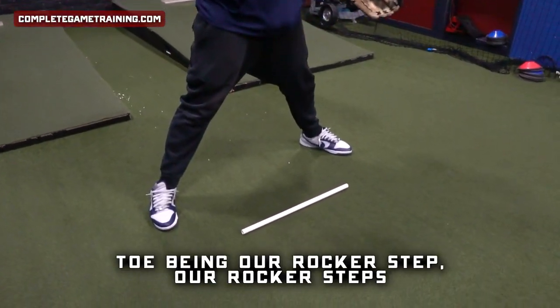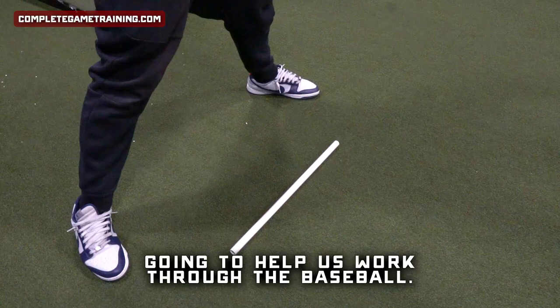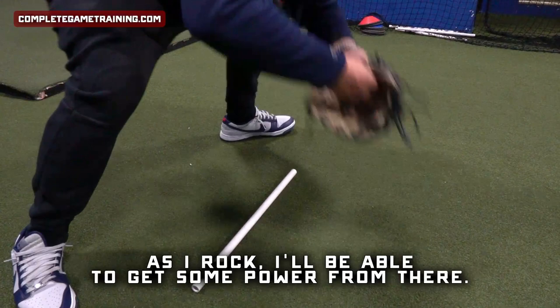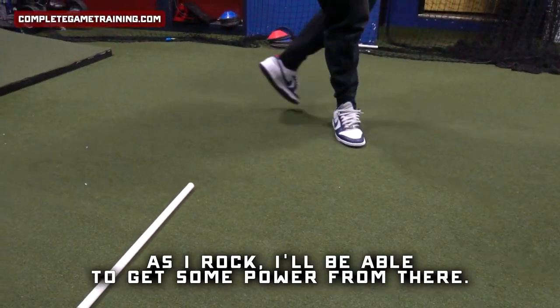We talk about our front toe being our rocker step — our rocker step is going to help us work through the baseball. We're going to rock into our front toe, and I'll be able to get to power from there.